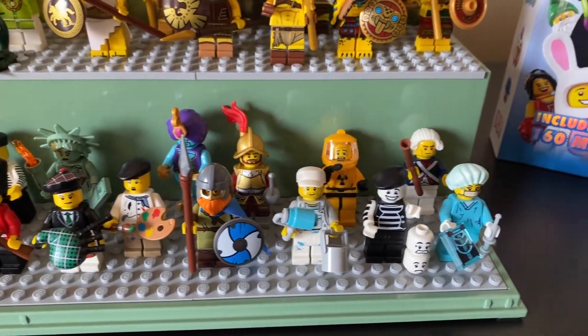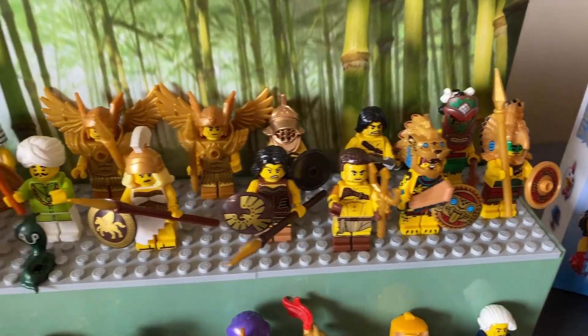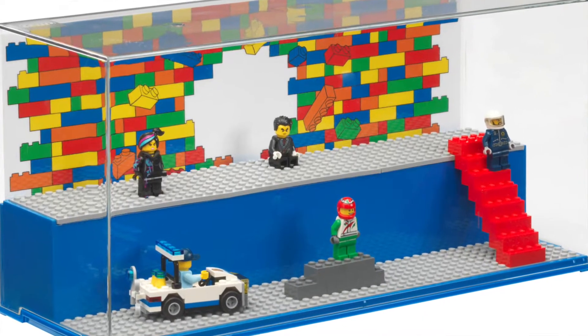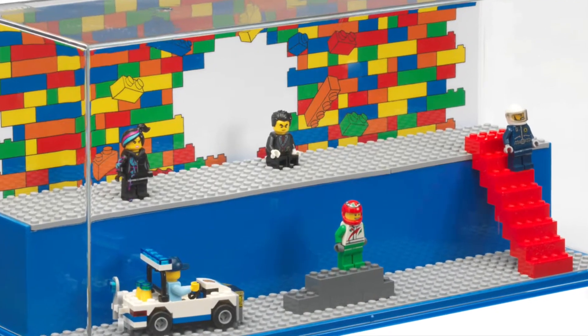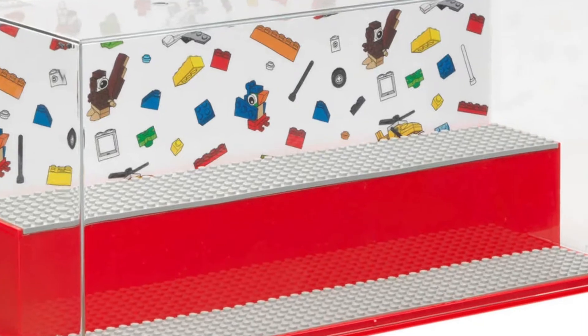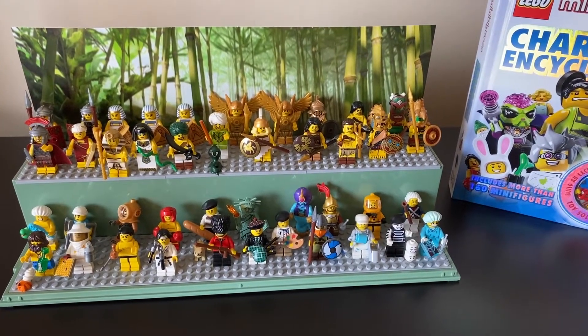This is a Ninjago display case — that is why there's bamboo in the background, and it's a sand green color. The other colors that LEGO was offering at the time, and I still believe they still do, are bright blue and bright red. I felt like those colors were a little distracting away from the collectible minifigures, so I decided to go with the sand green.